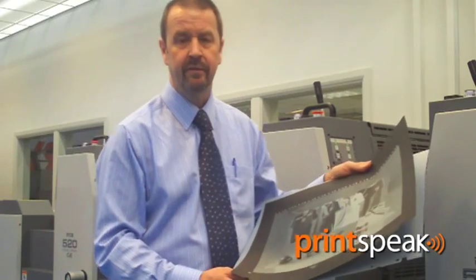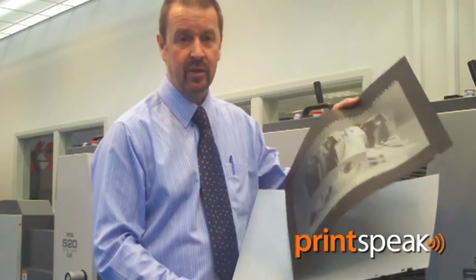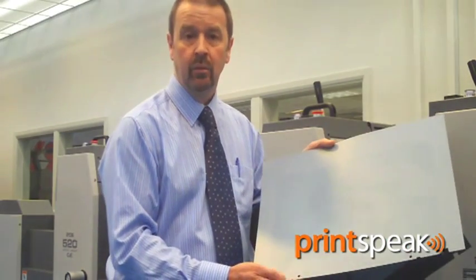All Ryobi presses feature semi-auto plate change as standard, and on today's demonstration you will see that we're using polyester plates made from the ECRM DPX system. Of course, the press is equally at home with metal plates and the choice is up to the user.